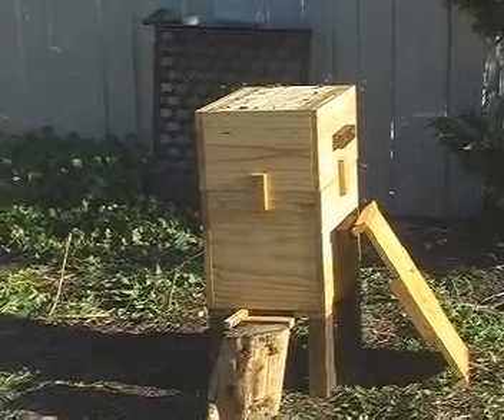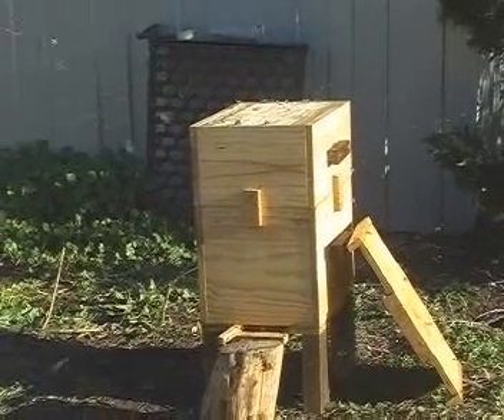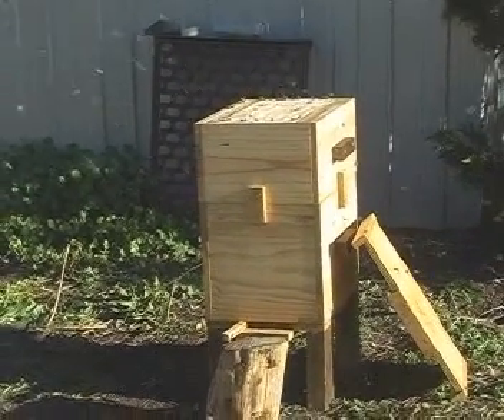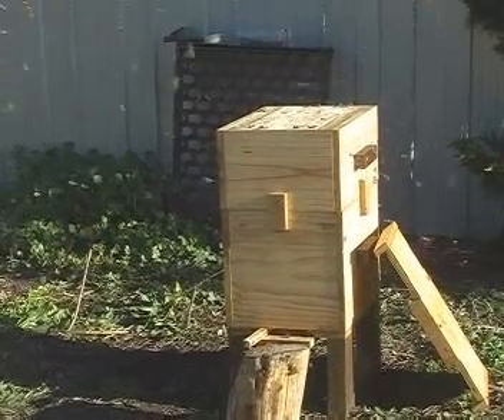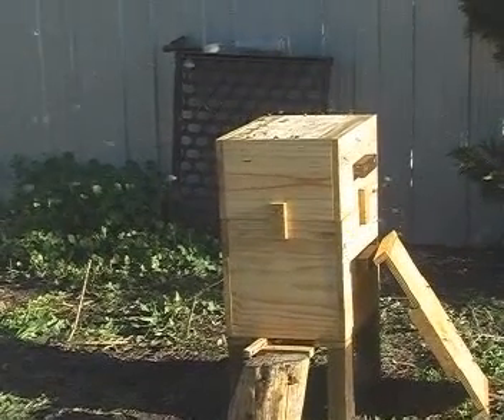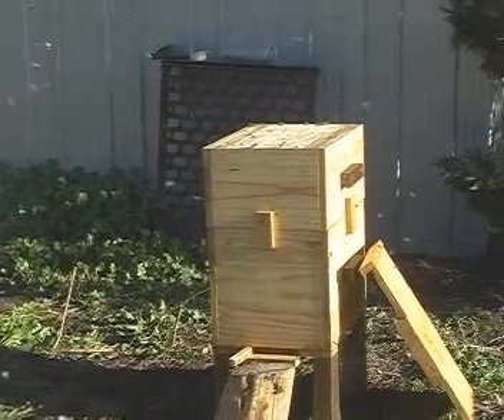This is hive number one that I made. I'm using a vertical top bar method. I put some food in the top section so I can check to see if the queen excluders that I've drilled through the top bars work.